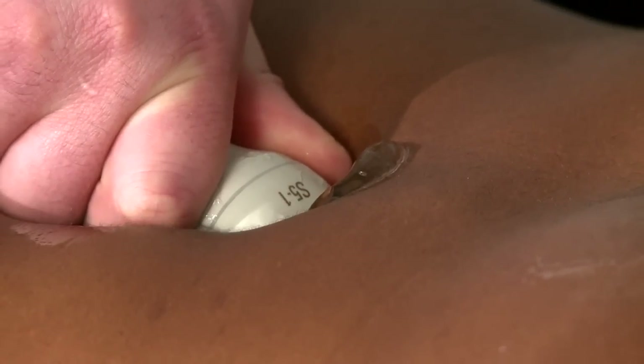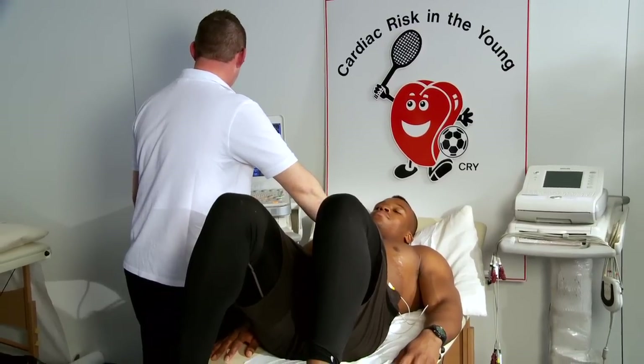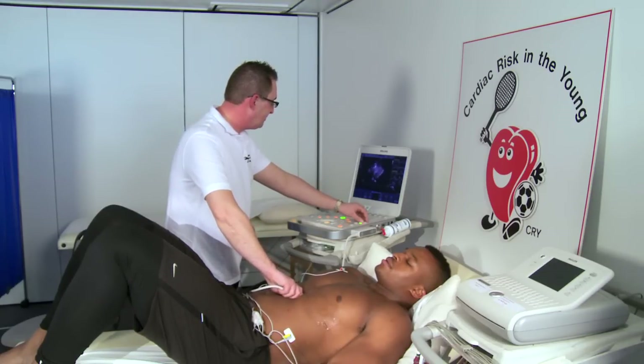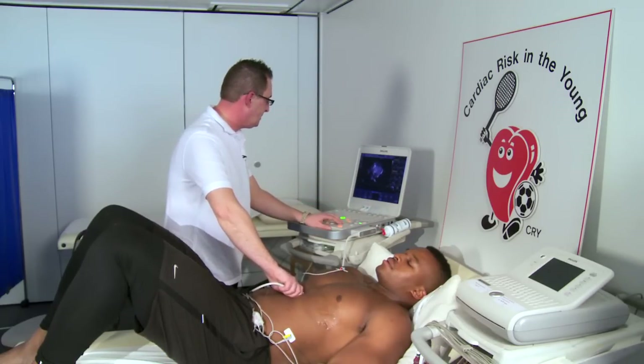And breathe away. The other thing is the IVC, which is your big vein that comes back up here, running up the chest. So what I need to do is have a good look at that, make sure it's normal size, and make sure when you breathe in it squeezes as it should do. So what I'm going to ask you to do is to sniff up as hard as you can. And again. And breathe away. And that looked completely normal — well done.